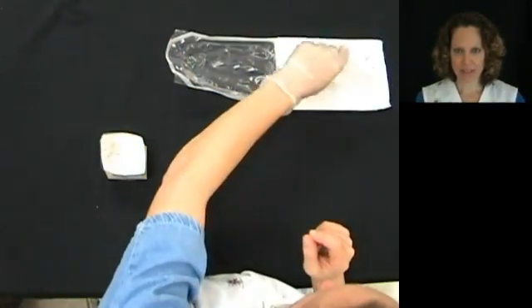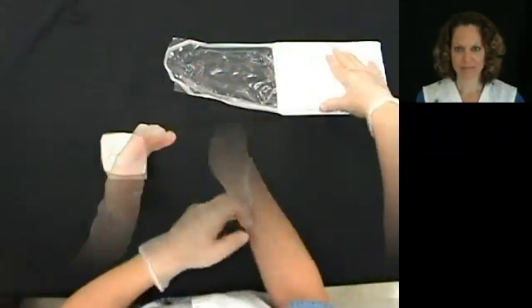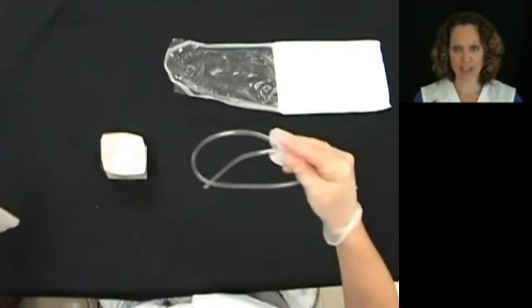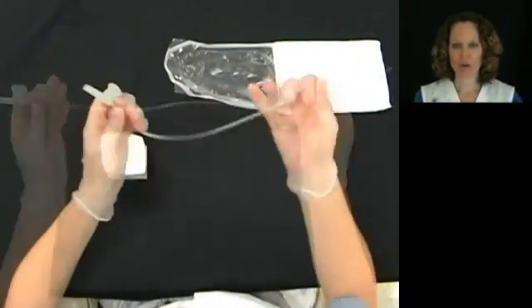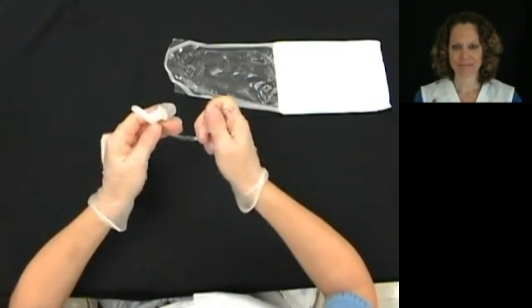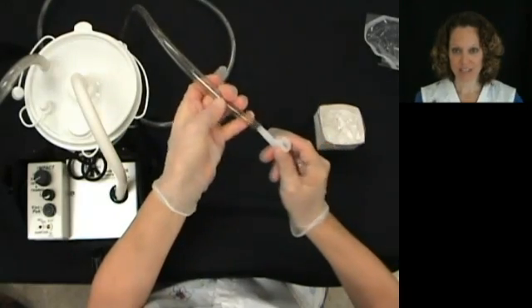Fill the basin up halfway with normal saline. After filling the basin, put on the second sterile glove. Carefully remove the catheter from the suction kit and coil the catheter up into your sterile glove.